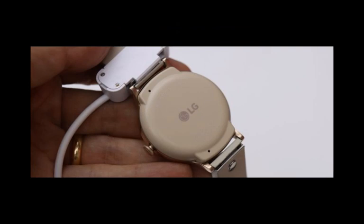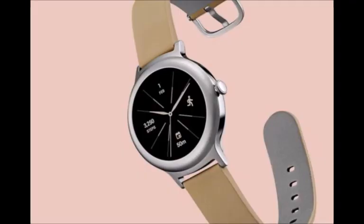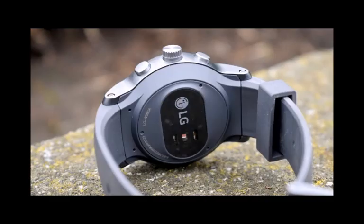Recently rebranded as Wear OS, this runs on a wide range of stylish wearable devices from traditional fashion brands, but fewer and fewer products manufactured by top-tier tech companies. It will be the first LG smartwatch to run Wear OS at launch, Android Headlines reported.